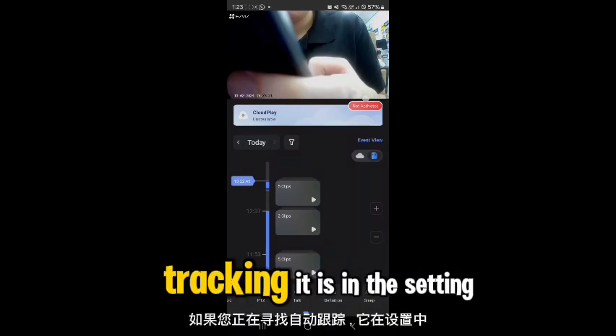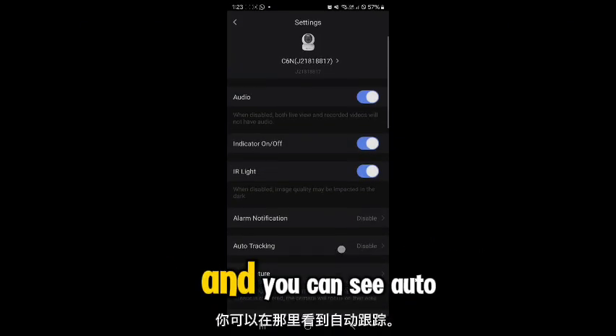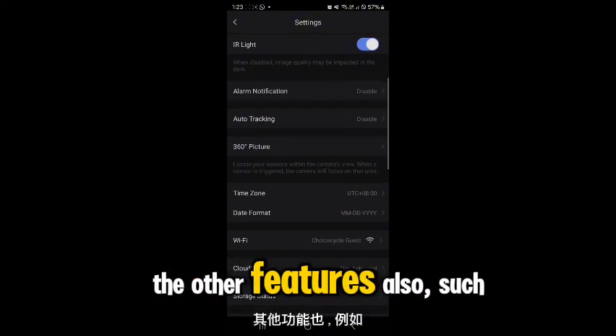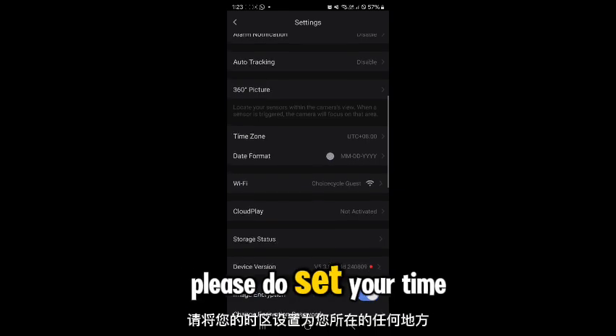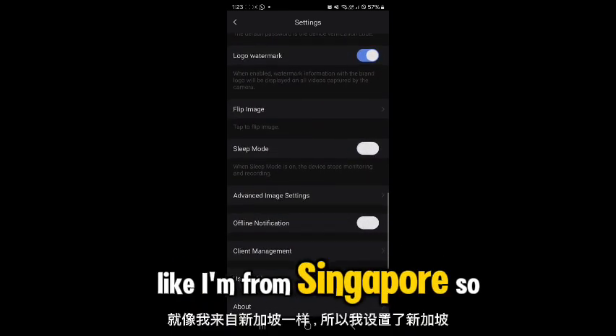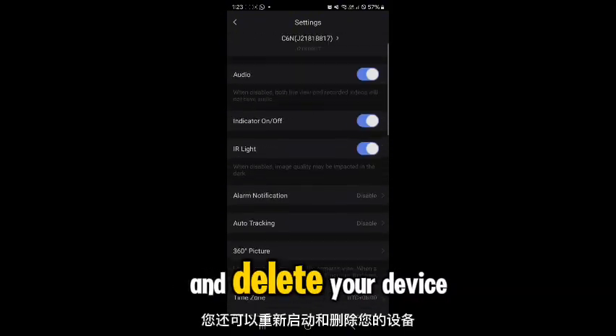For auto-tracking, it's in your settings — right-click on the camera, click Settings, and you can see auto-tracking right there to enable it. There are other features such as time zone and date format. Please set your time zone to wherever you are — for example, I'm from Singapore so I set it to Singapore. You can also restart and delete your device from there.